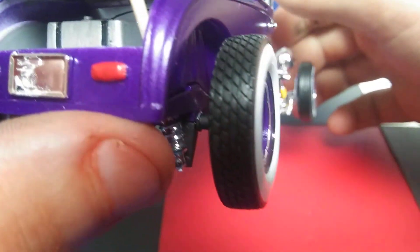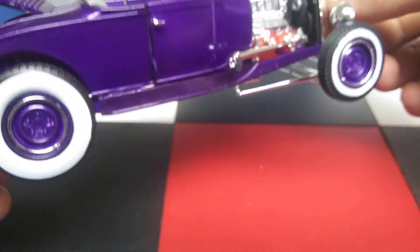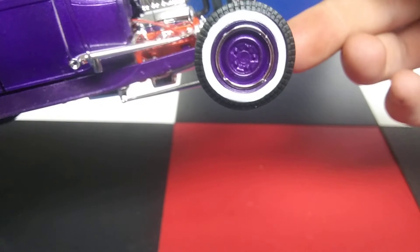That brings us to the trunk, though, where you can see a tipped over battery box — and, yeah, a tipped over battery box that's not even in focus. Tail lights. The nicest white walls I've ever worked with. Up front, they're not so nice.